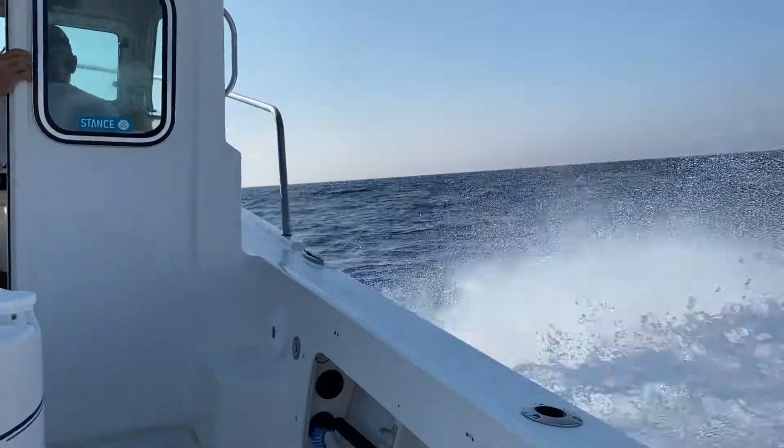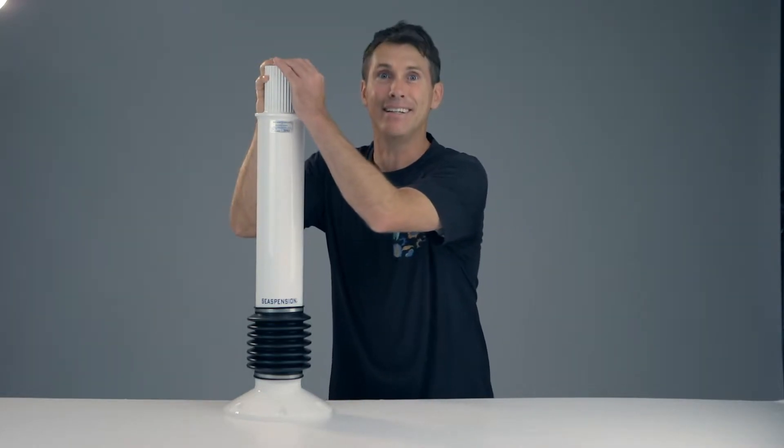I spoke to Peter and this guy is awesome — super friendly, patient with all of my questions, and really knowledgeable about what offshore fishermen need. One of the questions he asked was my weight, and what he did with that is he actually fine-tuned this pedestal and custom made it for me, so it's going to work with my weight and with a short period swell it's going to absorb that pressure.